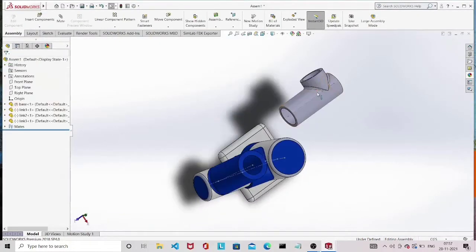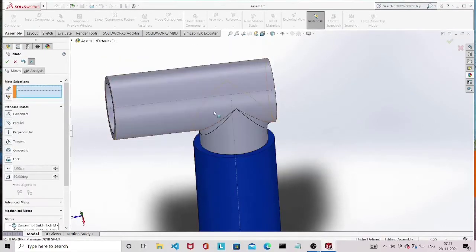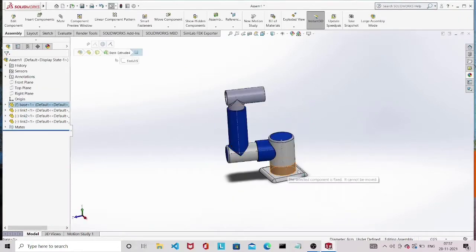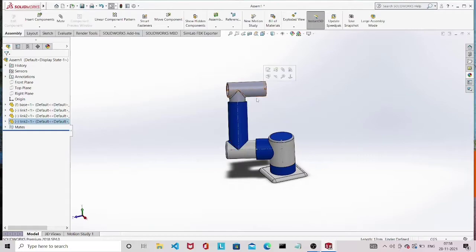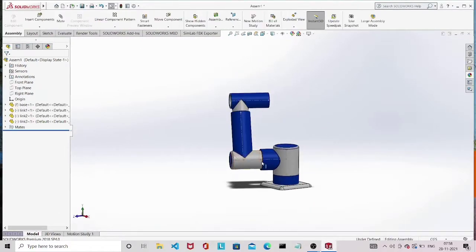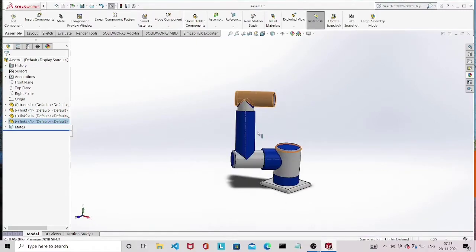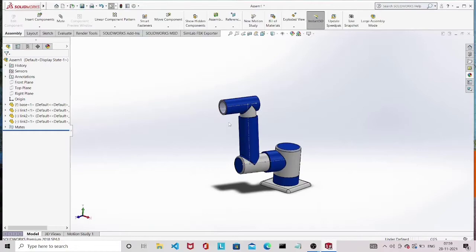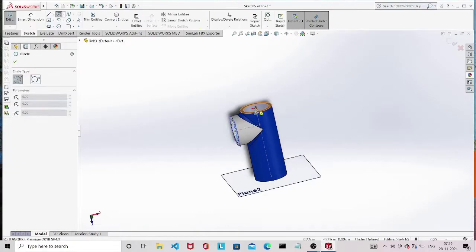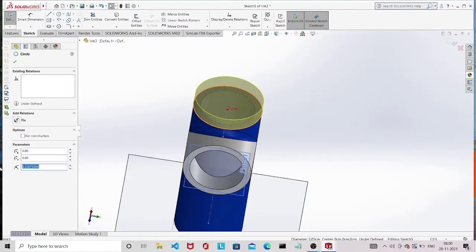In the assembly, use Insert Component and add Link 3. Give a coincident mate between the faces to create Joint 3, which is also a revolute joint. Give colors — white and blue. To enclose the gap in Link 3, open the part, draw a circle on top of the hole, and add a fillet to the edges. Save — the corresponding change will be reflected in the assembly.